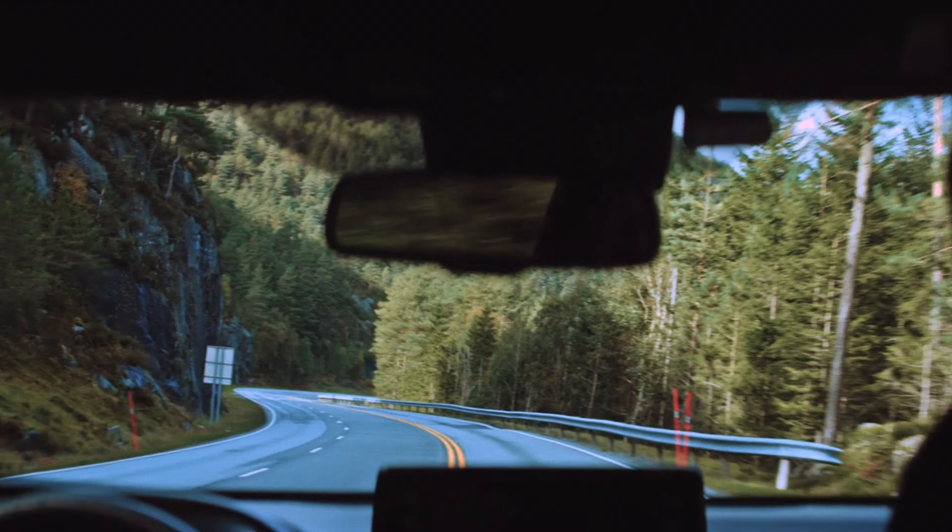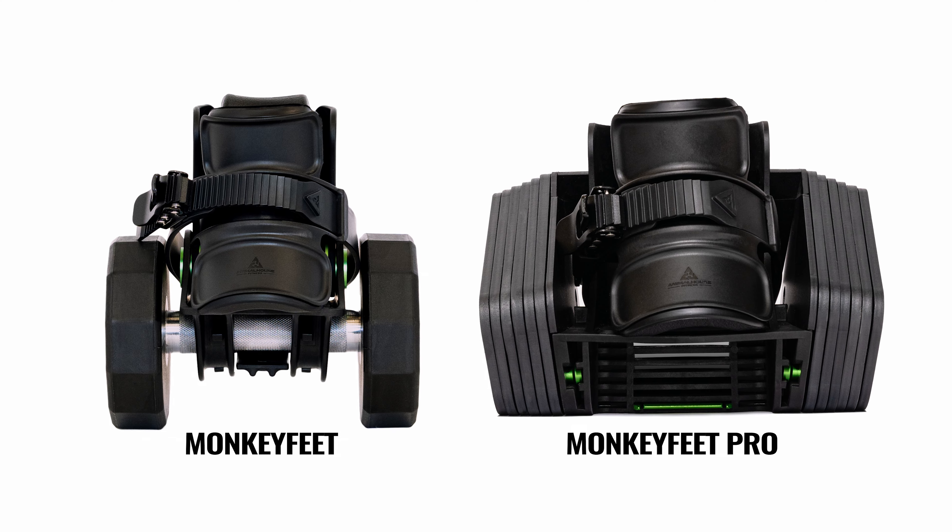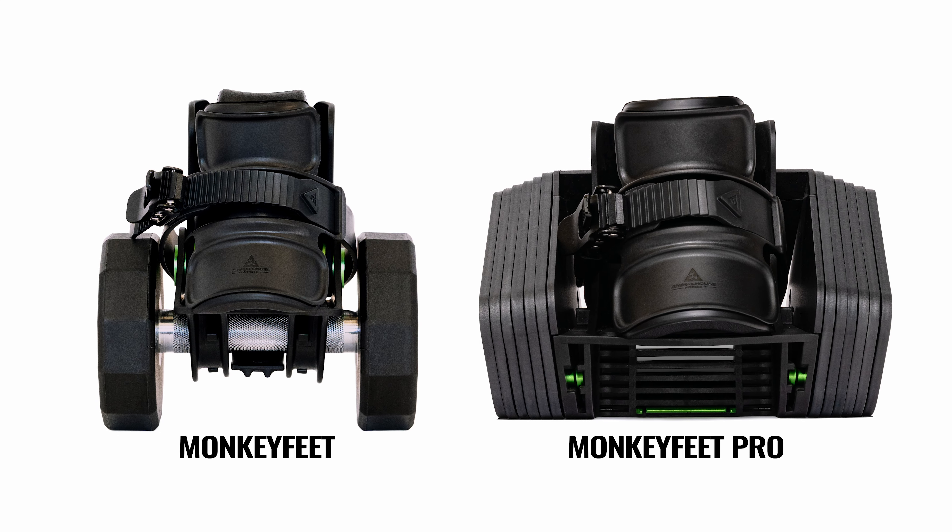Also when traveling on road trips, for those of you that work out out of your RV or your van, you can bring along Monkey Feet or Monkey Feet Pro, which is extremely versatile for your upper body and lower body workouts.